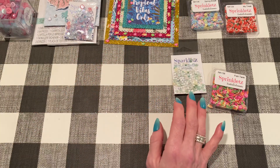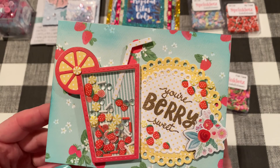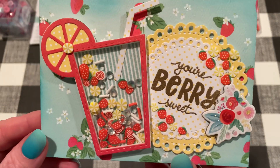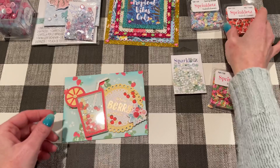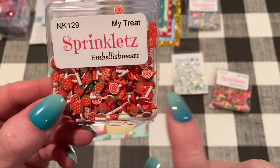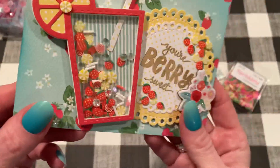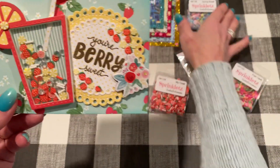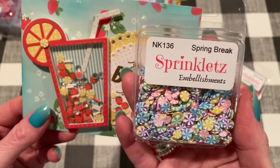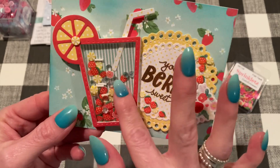And my last project is another shaker card. This one is summery and it says 'you're very sweet.' I used Buttons Galore products for the shaker mix as well. I made this like a strawberry lemonade kind of drink. I used these sprinklets — this one's called My Treat, and it comes with little strawberries, little swirly red and white ones, just like regular sprinkles. I added all those inside. But I wanted to add a lemony kind as well, so I took the yellow ones out from Spring Break sprinklets. I thought they kind of look like little lemon slices — not exactly, but they give that vibe. So I filled up the shaker with that.